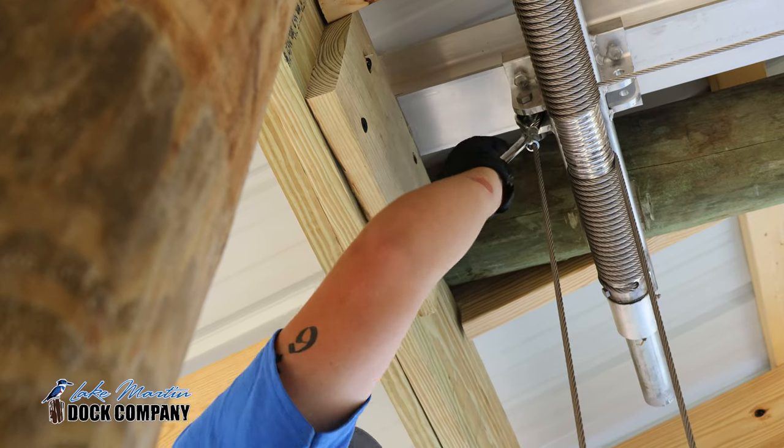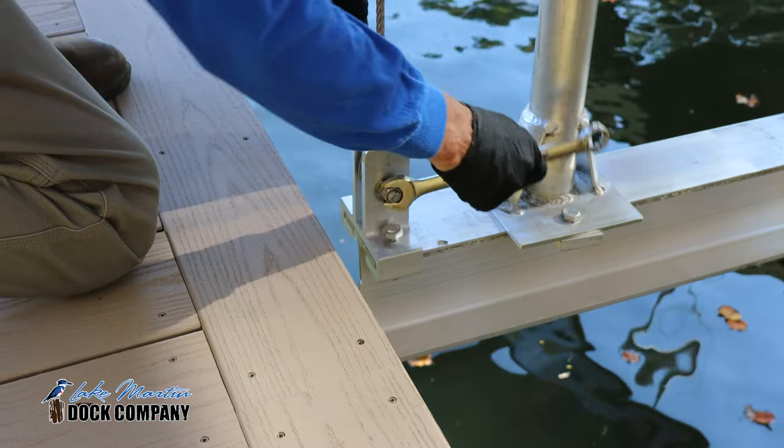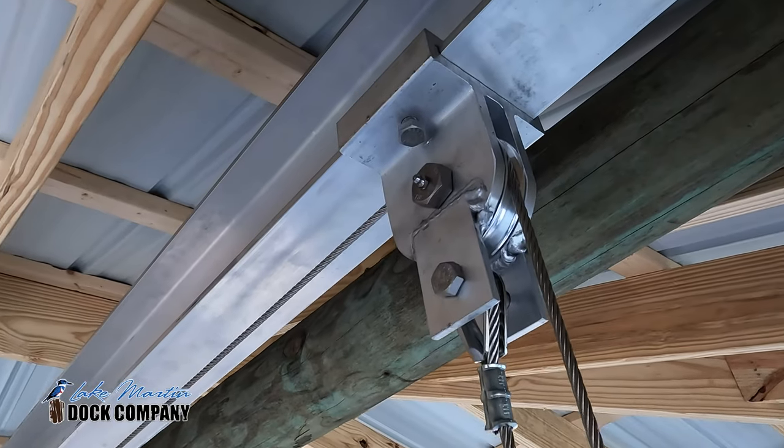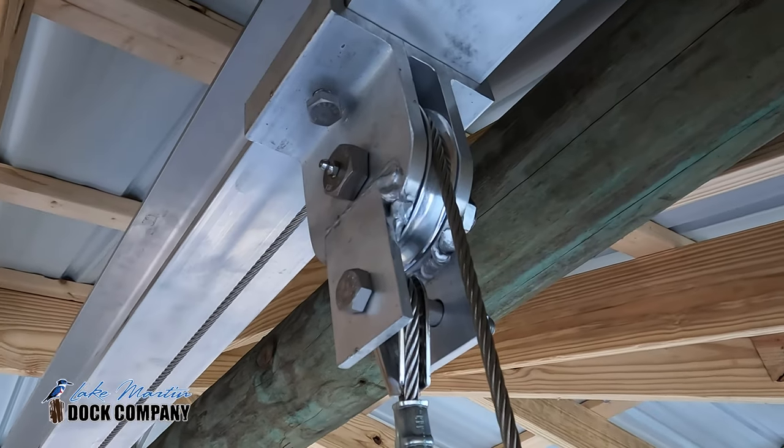After you grease your lift, you want to make sure that you check all of your fasteners and make sure they are tight. Make sure that your pulleys are spinning free, and inspect your cables to make sure you don't have any frayed cables or bad spots.